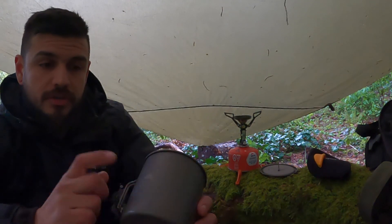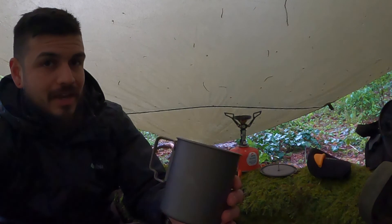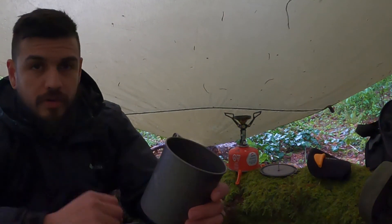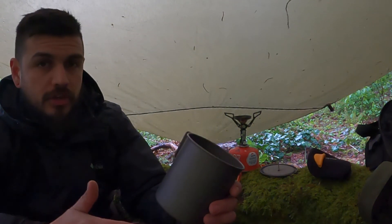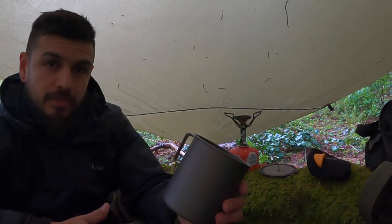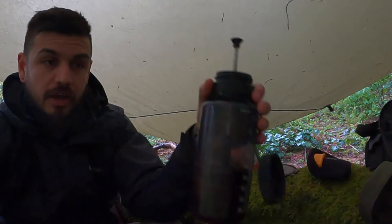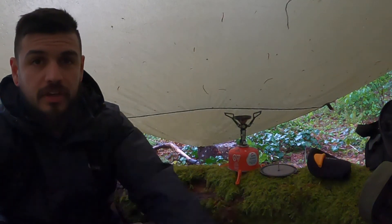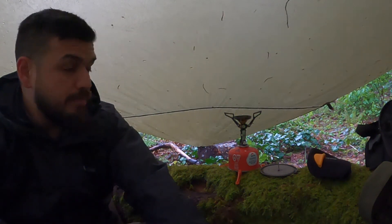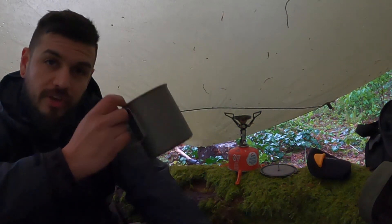The cup is a Toaks 750ml titanium cup. What is so awesome about this size is it's a large cup of coffee, but it's enough to boil water for your morning coffee and your breakfast oatmeal, or tea at night and a dehydrated meal. I'll do a full Nalgene of coffee when I'm going to go on a hike. This is only about half, but it'll do enough water for a big serving for me. I like that size, and also everything here will fit inside of this.